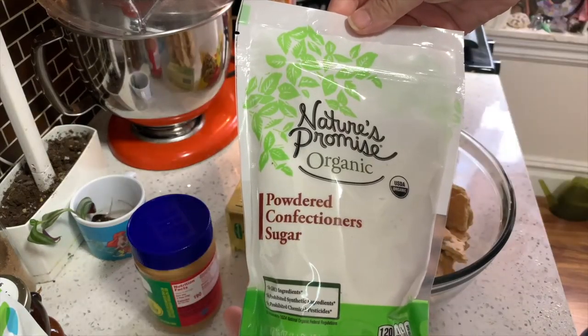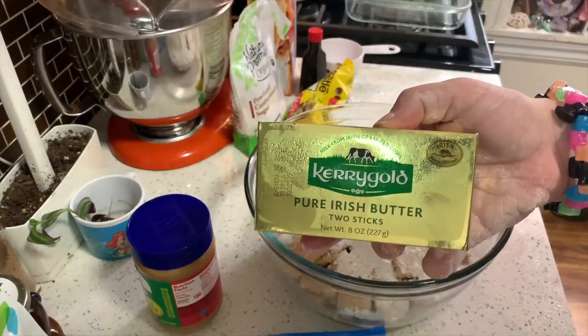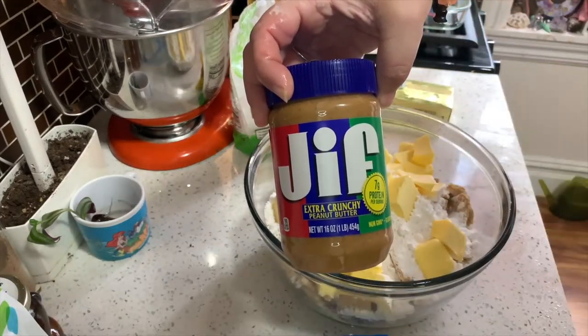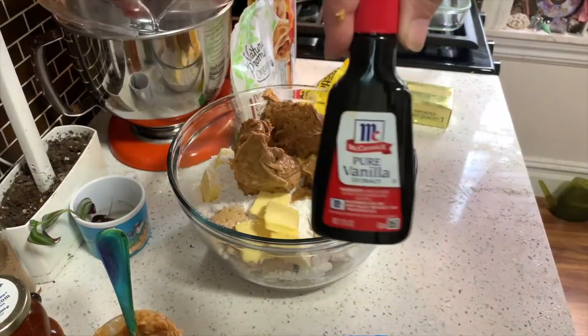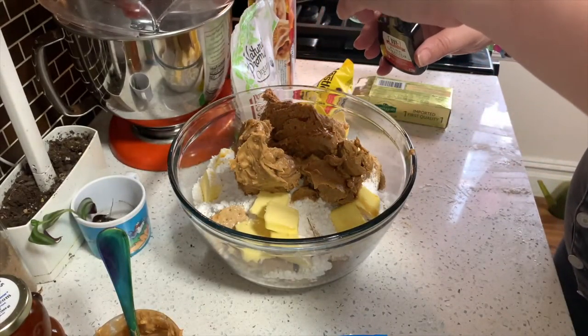Unless you have hangman's fat, then I guess go for it. Add your graham crackers, powdered sugar, butter, peanut butter, and last but not least, vanilla extract to a bowl — or a cauldron — and mix with a spatula.